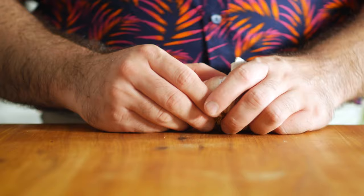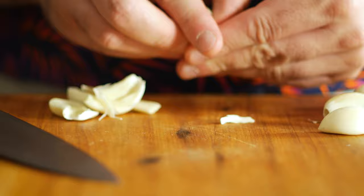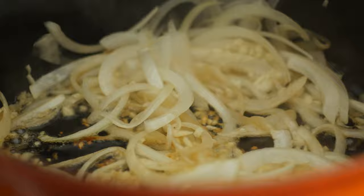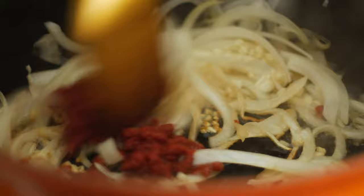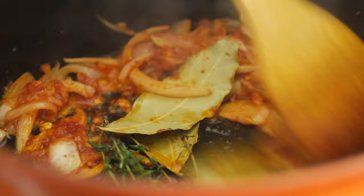Then we'll throw in about four cloves of minced garlic. On these large cloves, it's really easy to remove that central stem just by slicing halfway through and peeling it out. Throw those in and sauté them till they're fragrant. Then we'll throw in about 60 milliliters of tomato paste and fry that for a minute to cook out some of the raw flavor. Throw in two or three bay leaves as well as a few sprigs of thyme, and shove those to the bottom of the pot so they can toast for a minute, which should loosen up their oils and help them become more aromatic.